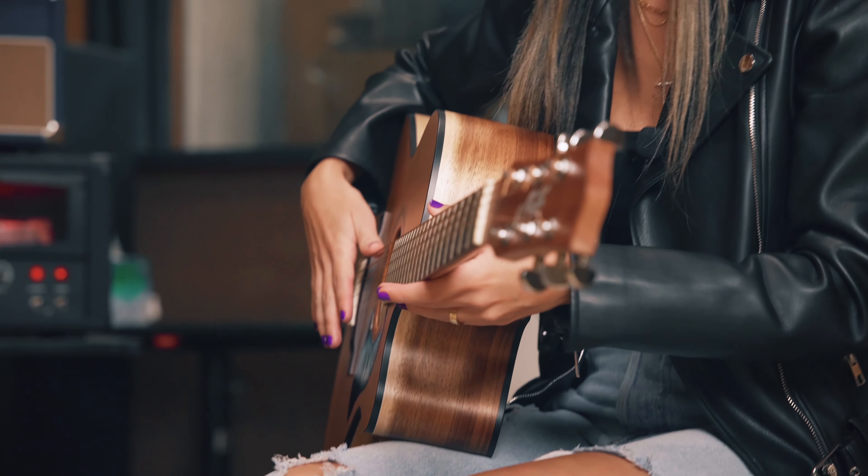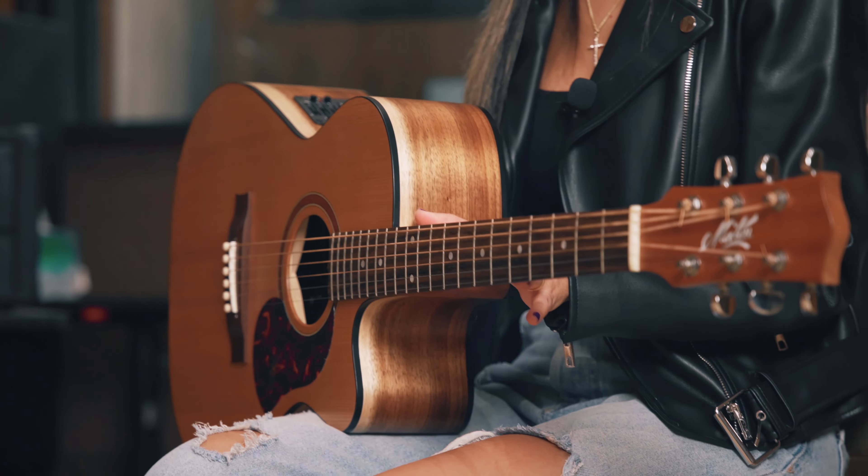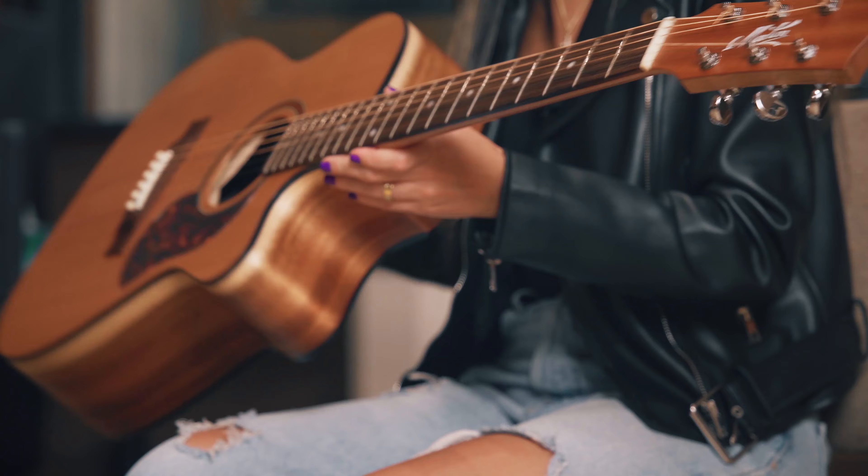Hi guys! Lara Brasilio here to show you the acoustic guitar that I used on my new album, Your Love. It is the Mayton SRS-808C. I've been using Mayton acoustic guitars for a while now and I absolutely love them. And this guitar specifically is one of my favorites.